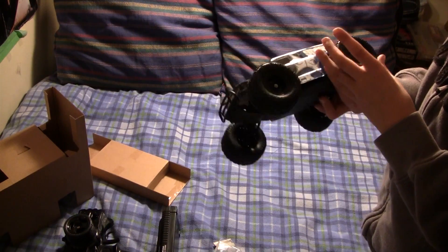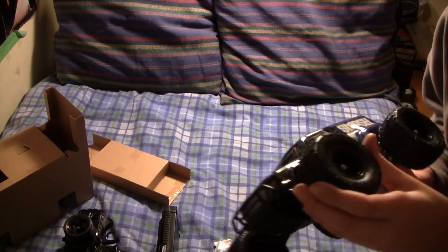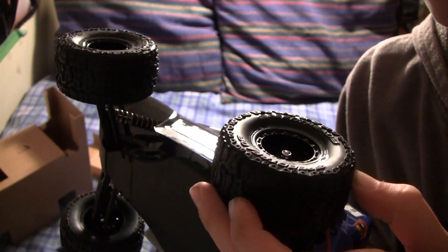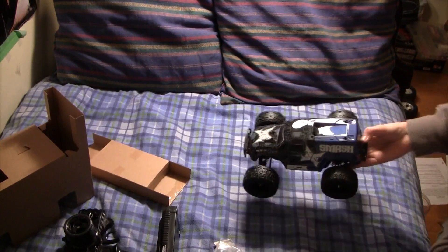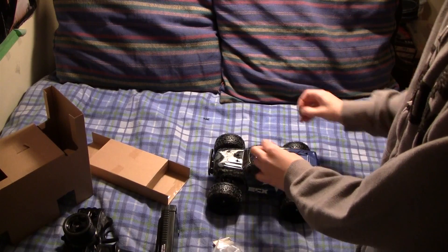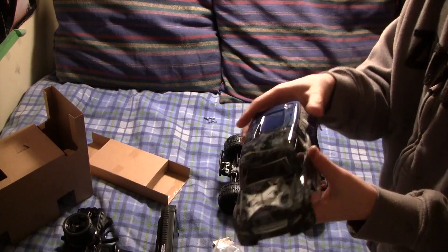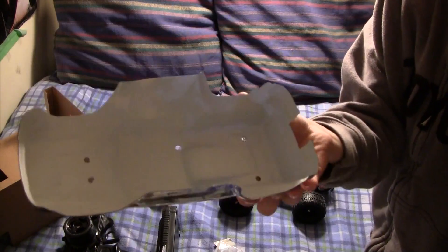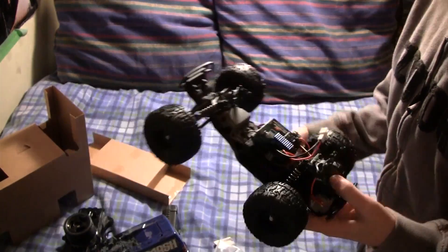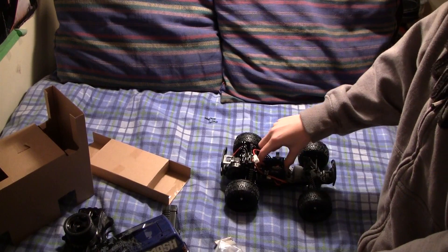The tires have a nice compound. Oh my god, that's a horrible glue job — I don't think you can tell, but it's just ugh. But I don't care. I'm just using this as a small basher around the house. Let's take off the body pins. Body pins are rather small for my taste. The body looks pretty cool. Inside looks pretty simple — it looks a lot like a mini T. I think that's essentially the platform it's got.